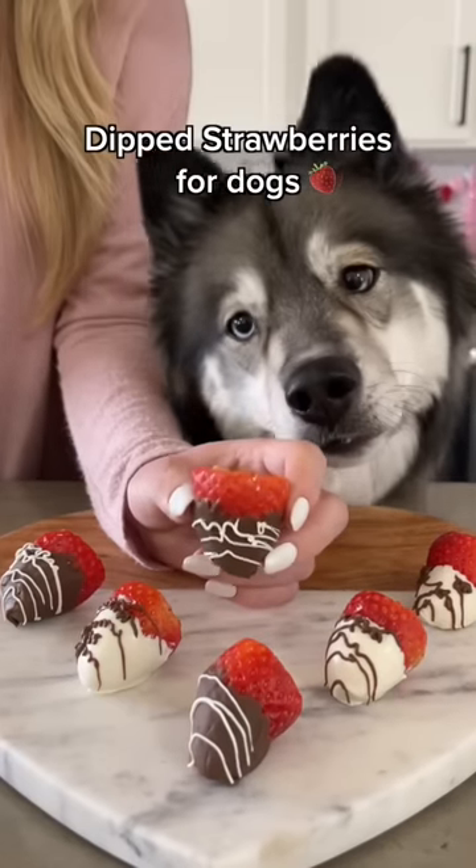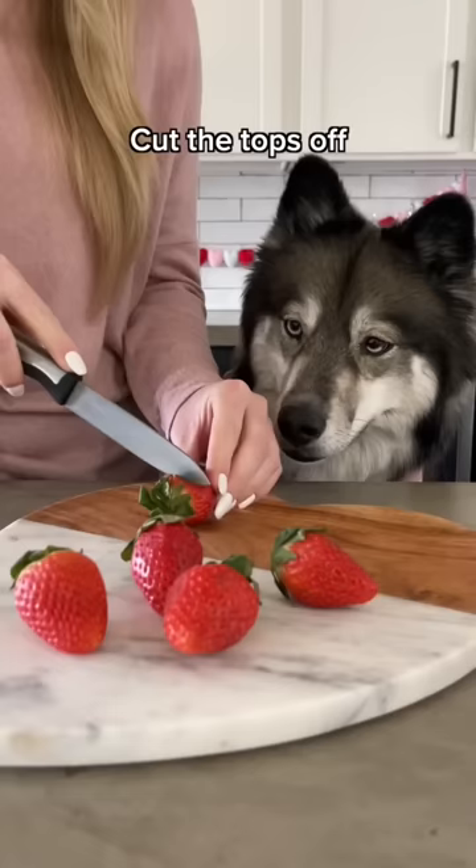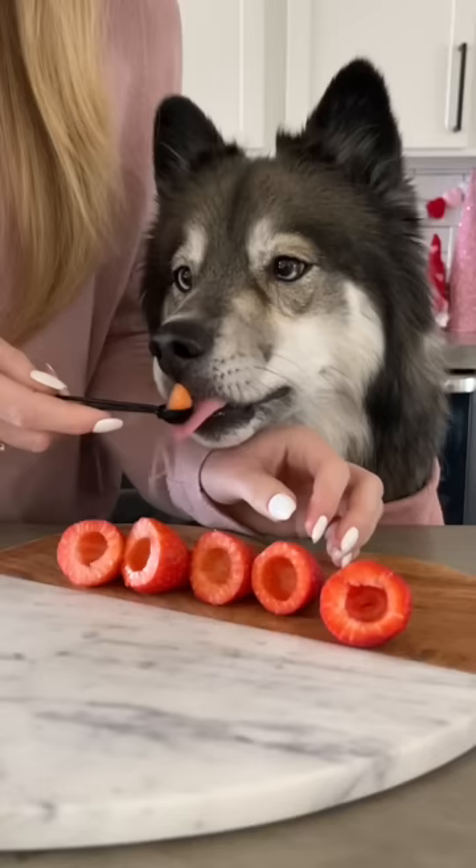Today we're making dipped strawberries for dogs. Start with a handful of strawberries and cut the tops off. Then scoop out the guts and let your sous chef take care of the waste.